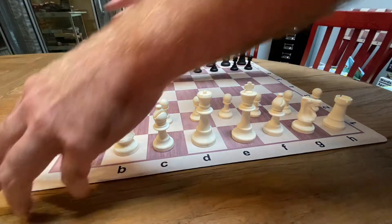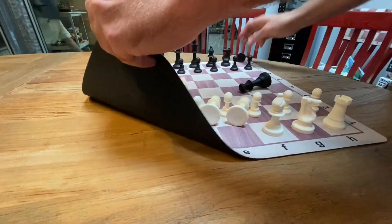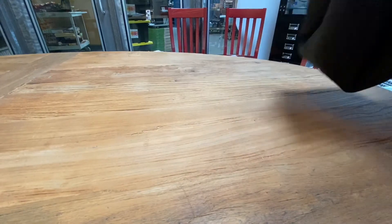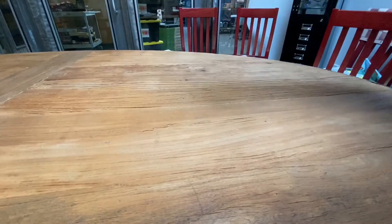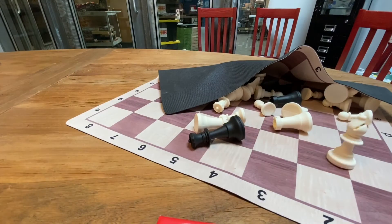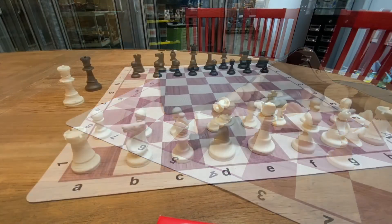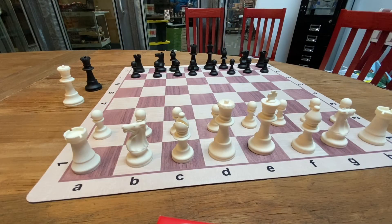I mean, where else can you just go like this, stick it in and then just start beating on the table, and no matter what, the set is not going to chip, it's not going to crack, it doesn't break. Now, don't get me wrong — I know none of you will ever do that with your chess set. It was just an example to show you how much abuse this can take and still look good.